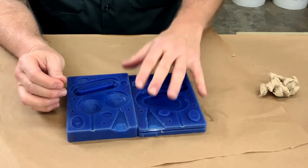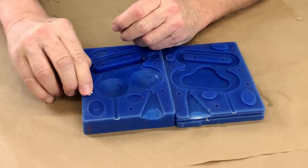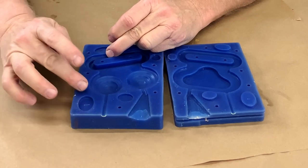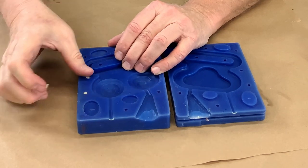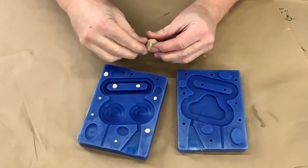You'll notice I almost never bolt molds together. So the first thing I'm going to do is stop up each one of these holes with just a little wad of clay. It doesn't have to be a perfect stop — it just has to block the resin from going in there. Jam it in there and wipe it off. Nothing fancy. Just make little blobs of clay and shove them in each hole.